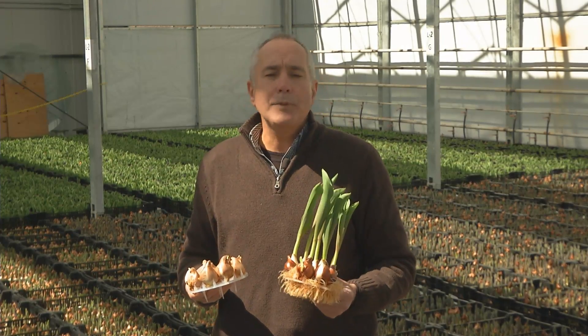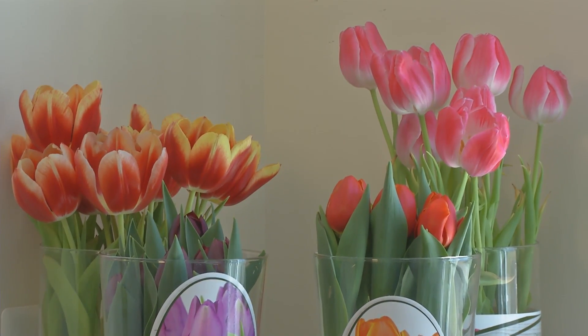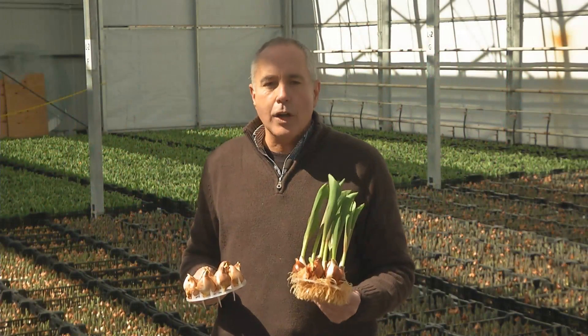Put this on your dining room table, your kitchen table, or your coffee table. Every day, watch it grow and watch it come into bloom so you can enjoy a little color indoors.